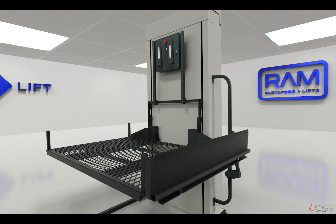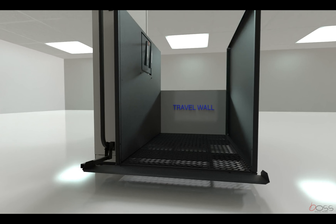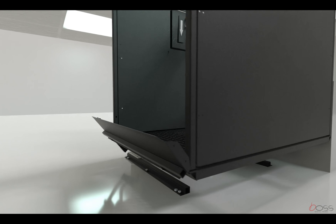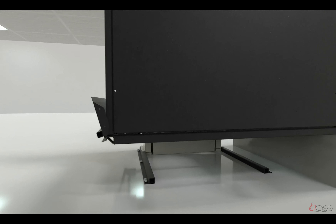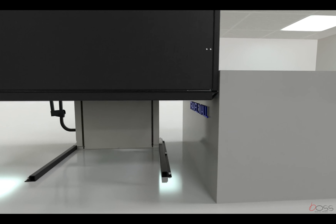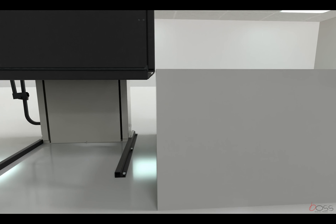The travel wall is a barrier that extends from the upper landing sill to the support base and helps keep the user secure on the platform while operating the lift. This wall must be smooth and solid with no projections.